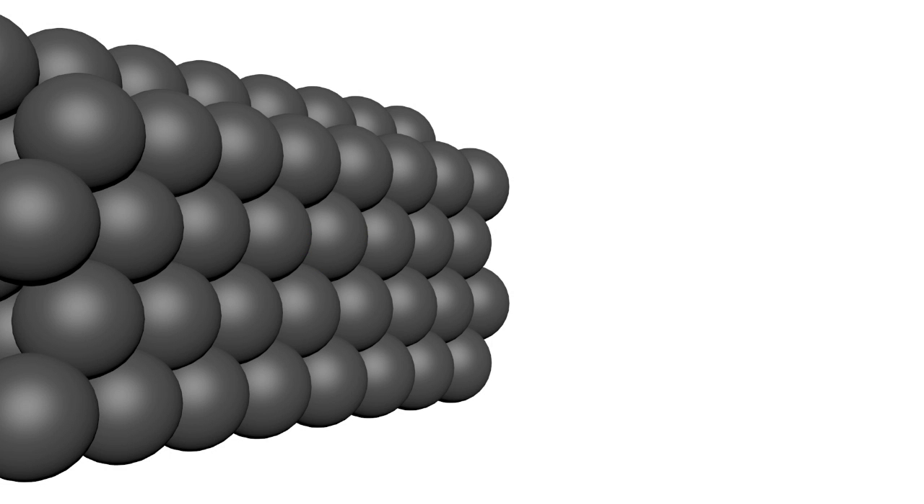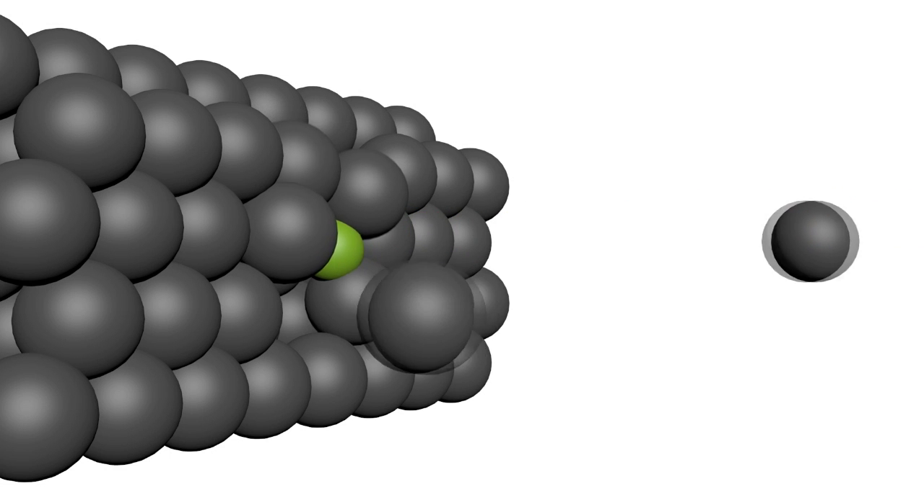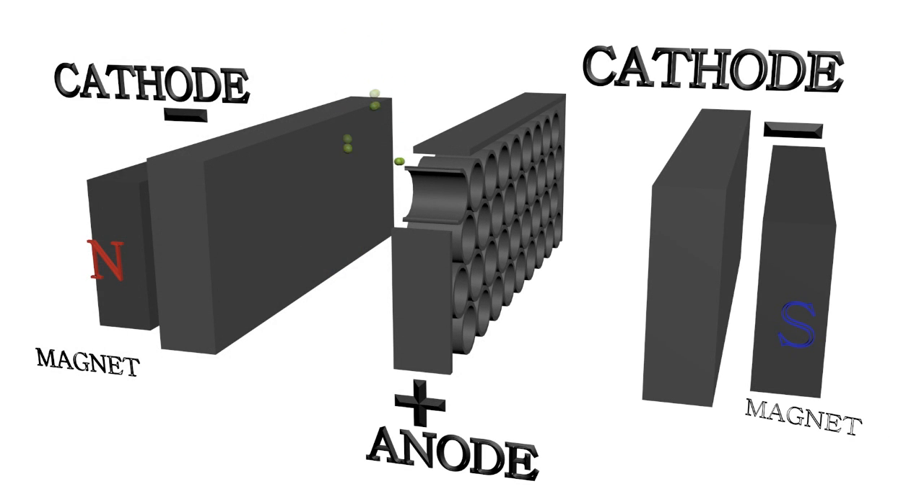In this process, electrons and titanium atoms are also kicked out from the cathode. The electrons are accelerated towards the anode with a high potential of thousands of volts. These accelerated electrons are also forced to move spirally with the help of a magnetic field caused by the magnets. This causes them to spend more time in the open and therefore increases their chance to hit a gas molecule and ionize it.